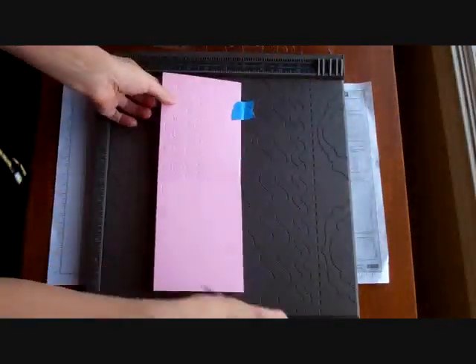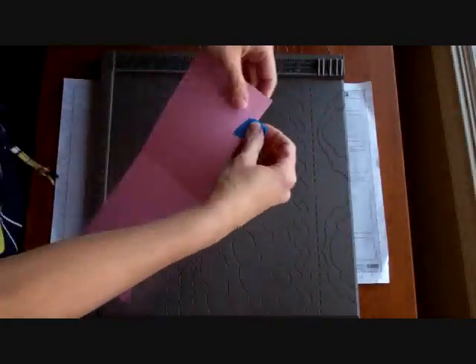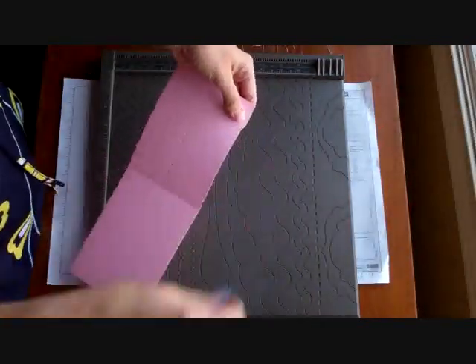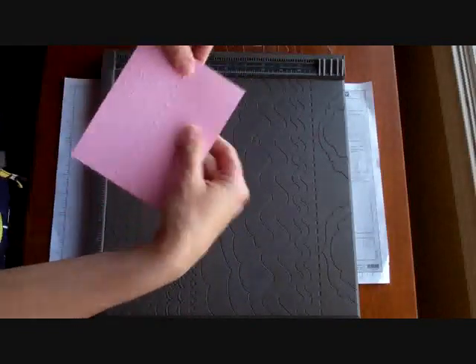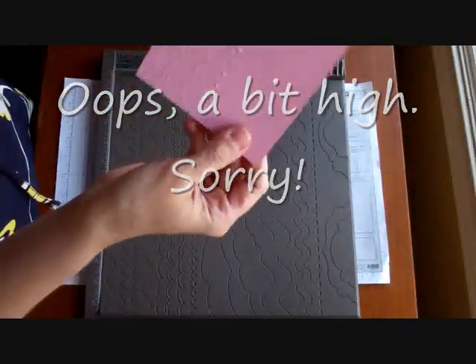I am done. Let's take this out. I'm going to take my painter's tape off and gently take it off. Look how awesome that looks! So precious.